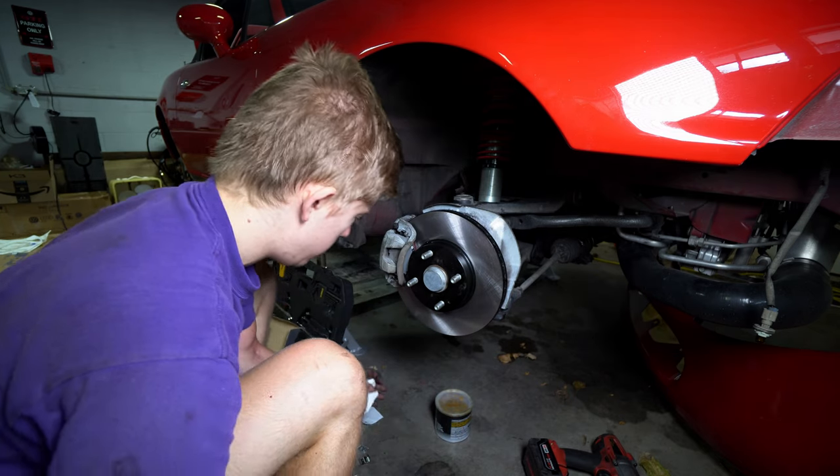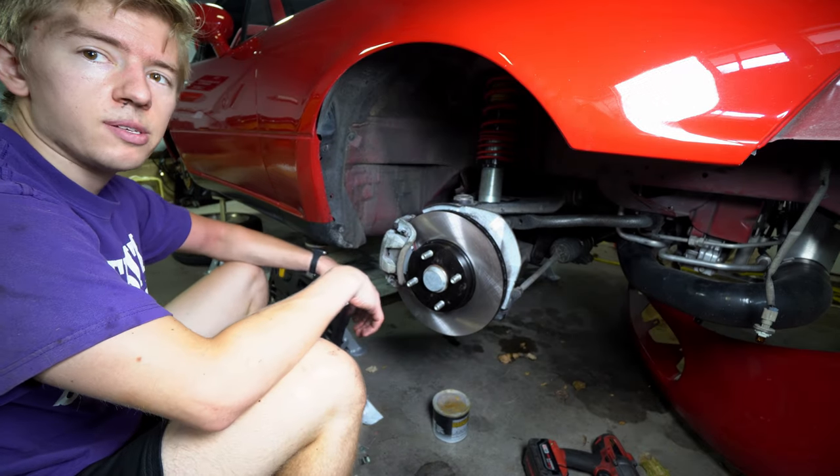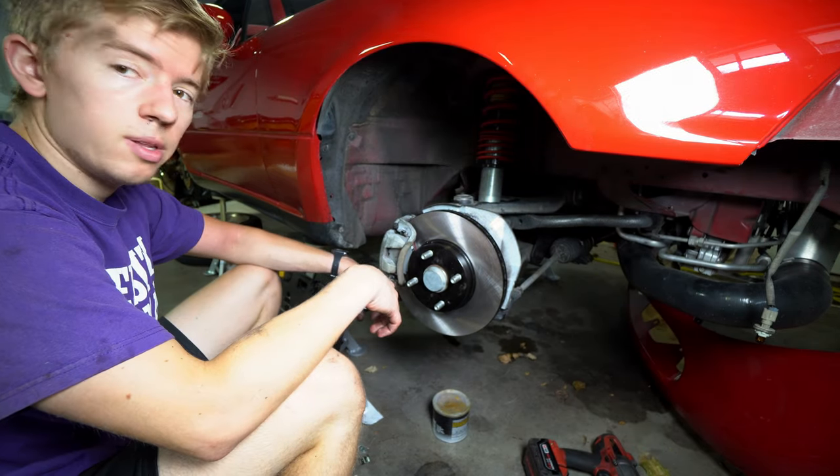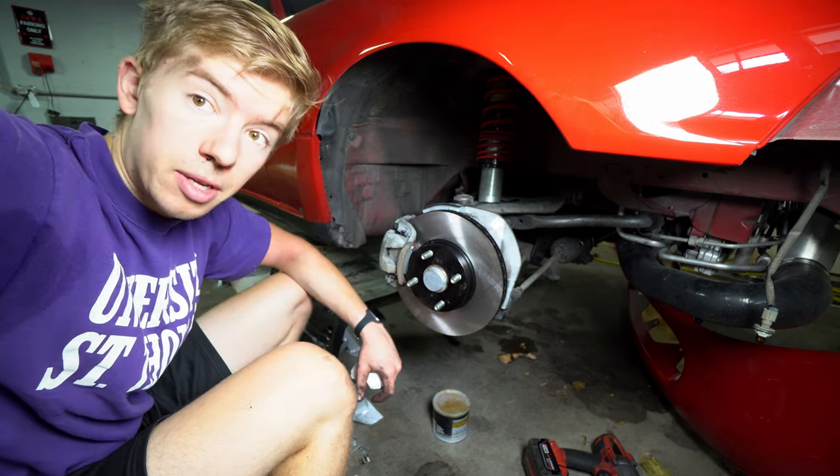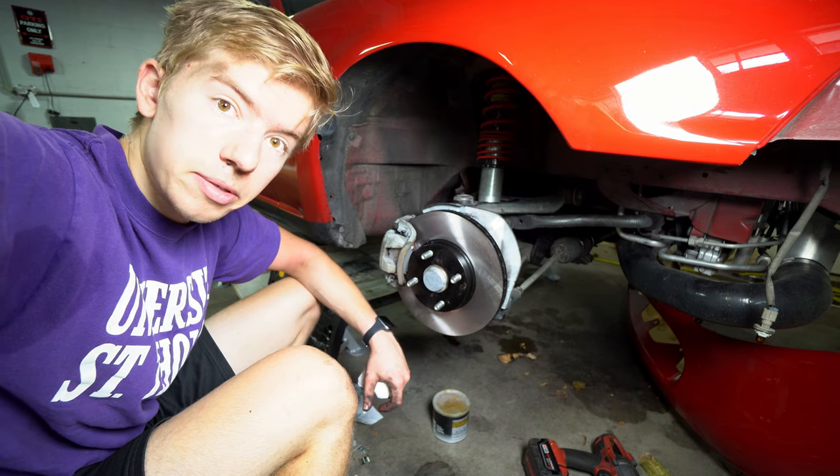I'm also going to do the rear — same process, basically. Get some fresh pads in there, and hopefully this thing will rock on Crown Rally. Stay tuned for Crown Rally — if it hasn't already happened, link in description.